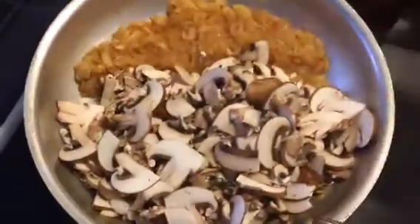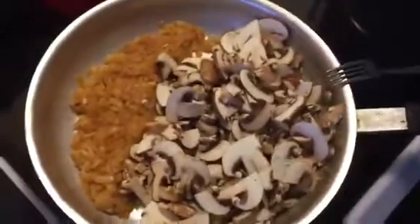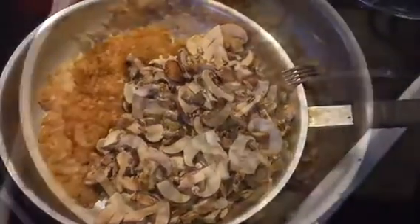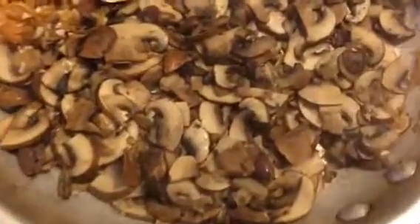And then we just added the mushrooms. You can see how big it looks right now, and I will show you once they cook down how small it is. It's been about eight minutes and the mushrooms have cooked way down.